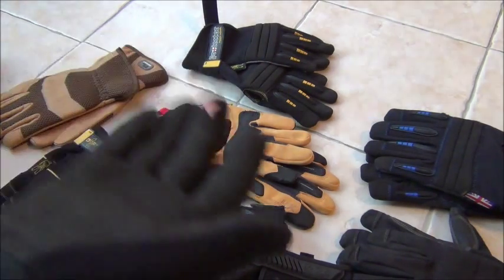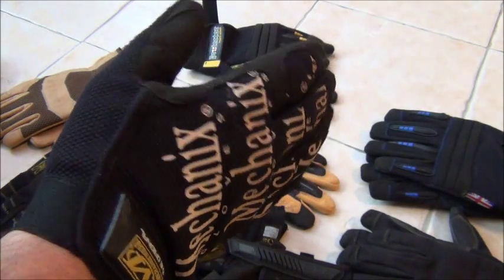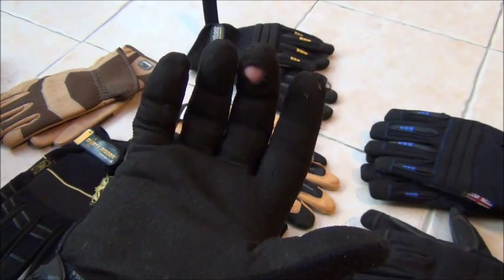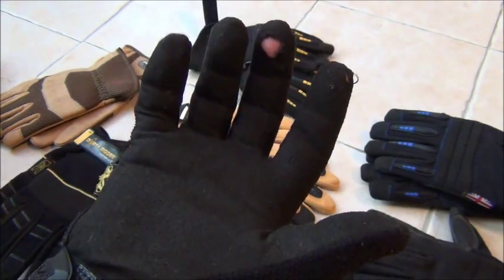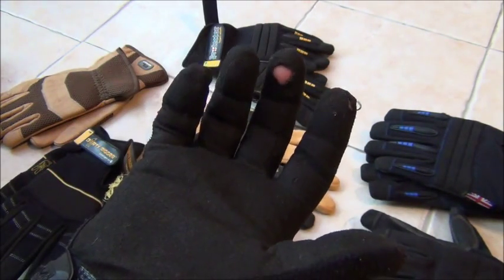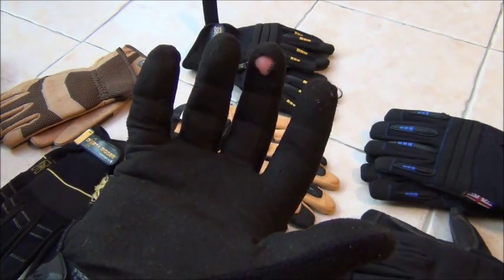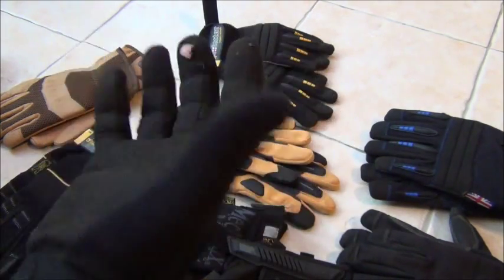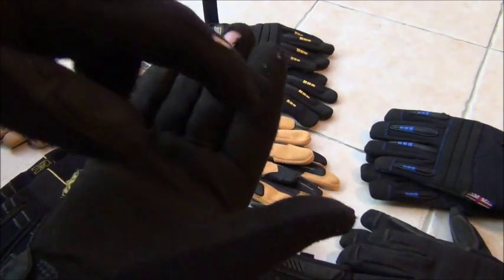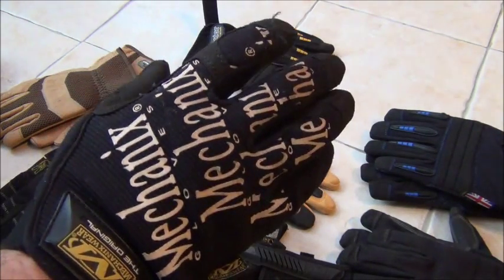One of the pairs that started it all for me are these good old Mechanics Originals. You can see these are my original originals so to speak because I've managed to wear through the fingers. This is by no means a negative against my original Mechanics gloves — they're probably about six or seven years old and they've taken a fair old beating. I'll probably cut these two fingers off and turn them into some shooting gloves.